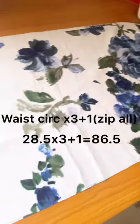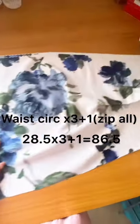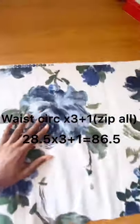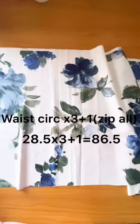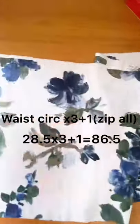So basically this is just a really long rectangle. The measurement you need is your waist circumference multiplied by three, plus one for your zip allowance, which is half an inch on both sides. My waist circumference is 28.5 inches, so I'm going to multiply that by three plus one.